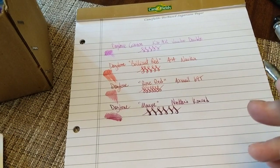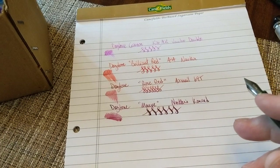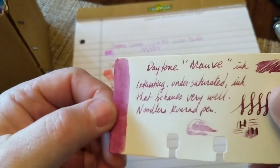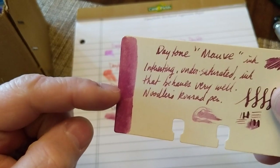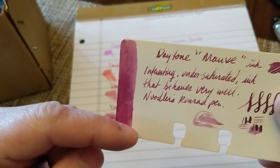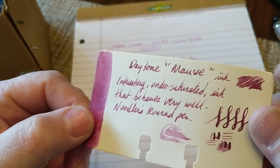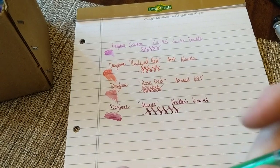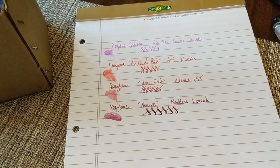The Daytone Mauve can do some shading. It is lighter in drier pens — when dry it's a little darker, but it can be quite a bit lighter when wet. There's some shading as you write with it, which can make it kind of fun.